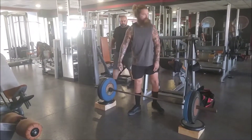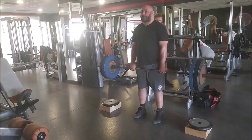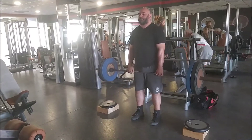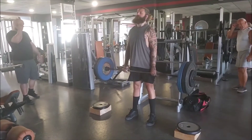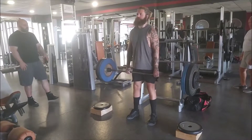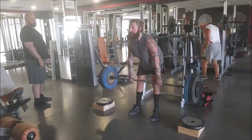This is before a strongman contest that I'll be doing at the end of September - the 25th and 26th of September. I think it's a circus strongman event. It'll be in Athens or outside of Athens. There will be six events split into two days, three events per day. This is right before I fixed the axle bar that I made.